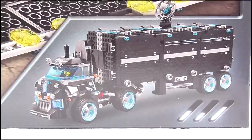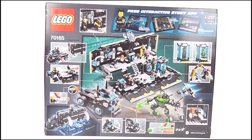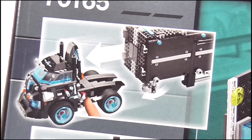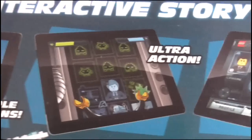In the other corner we get an image of the truck when it's fully closed up in undercover mode. The main image on the front of the box looks dynamic and action-packed. On the back we get a large image of the set when it's fully opened up, and some further images showing off more of its features and functions, along with some more information on that free app.